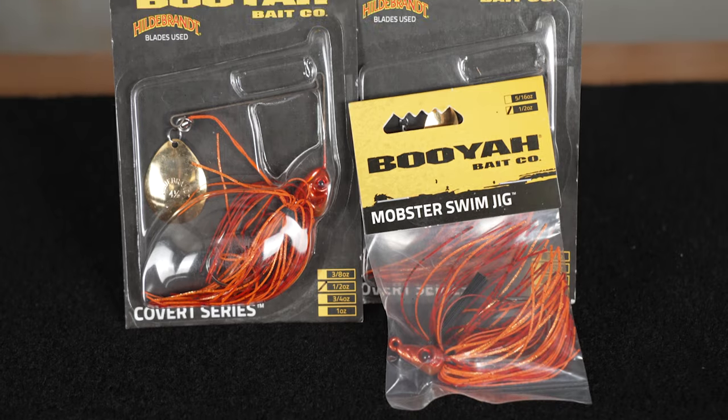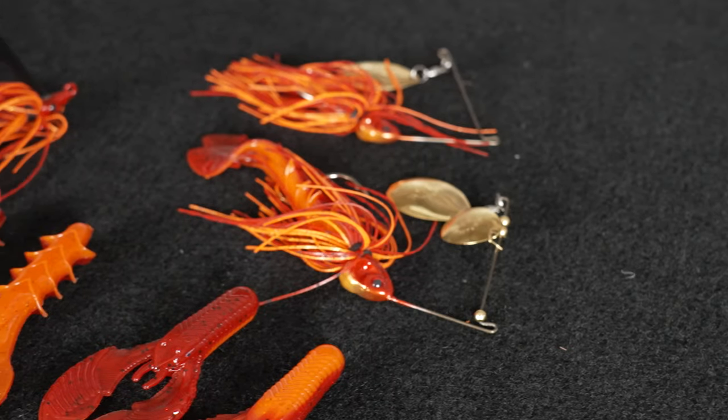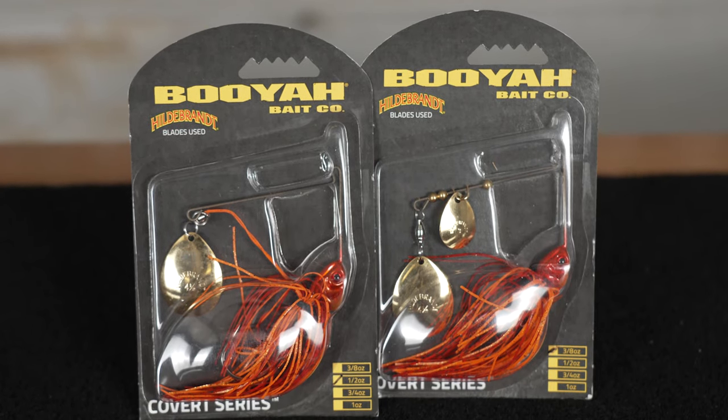Now speaking about red — Booyah and Yum teamed together to create this brand new beautiful color called Arsonist. Arsonist is like a burnt red and a hot orange color. They've made it in spinner baits and the Mobster swim jig.